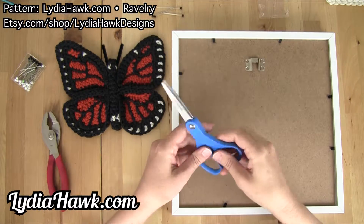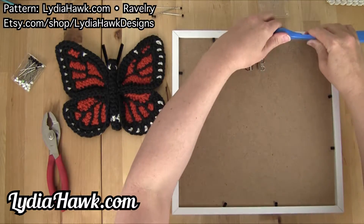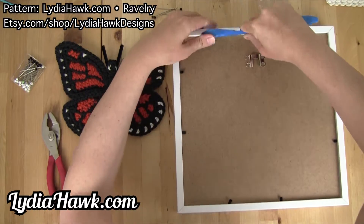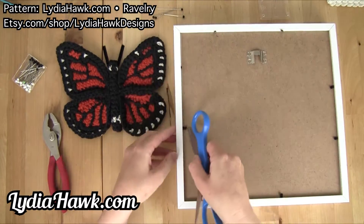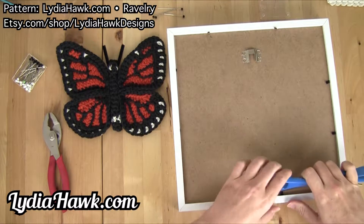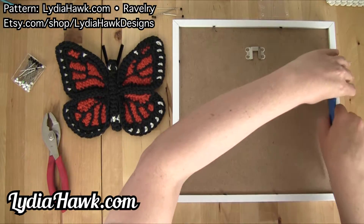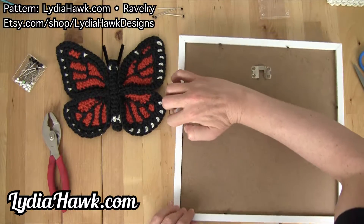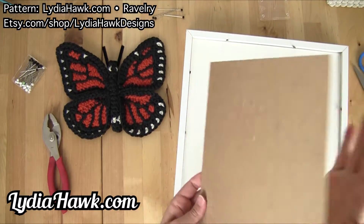I'm going to use a pair of scissors I'm not crazy about — not my fabric scissors. I'm going to open up the frame. I shared my original butterfly on Reddit and someone commented that they'd really like one framed for their grandmother who, if memory serves, farms butterflies. I thought, what a great vegan choice for framing a butterfly.